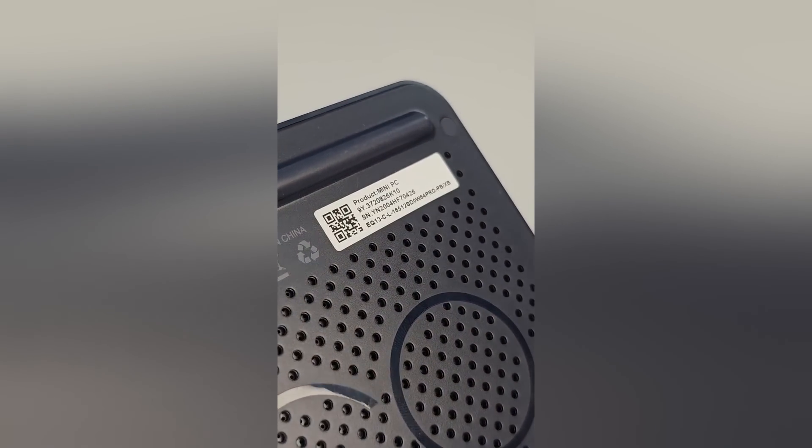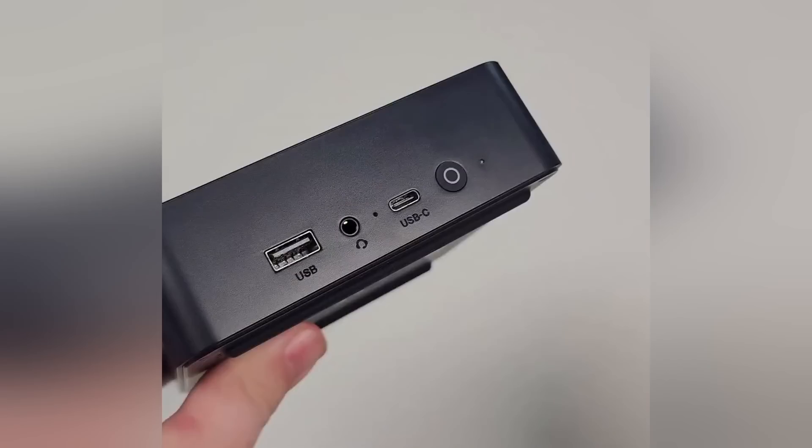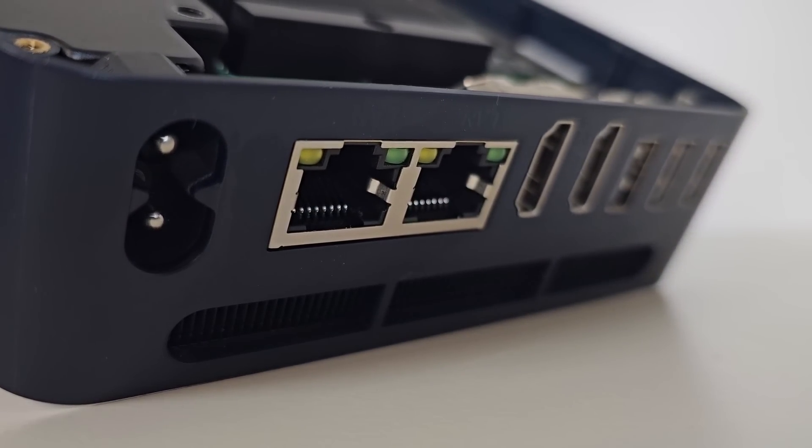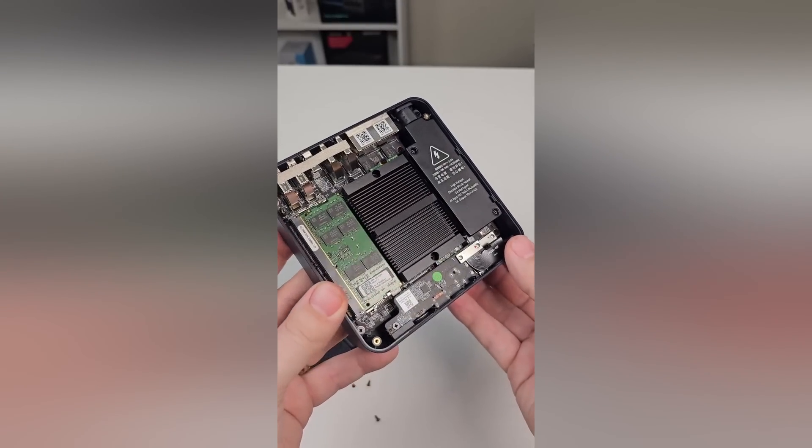The EQ13 itself has some great features. One thing I really love is the built-in power supply — usually with mini PCs you get a big plug or an external power brick, but this one is built right in. On the front there's a single USB, an auxiliary port, a USB-C, and a power button. On the back there are three additional USBs, two HDMI ports, and two gigabit LAN ports. It's not 2.5 gigabit, but having two LAN ports is great for use as a firewall or for Proxmox with a dedicated network interface for containers or VMs.